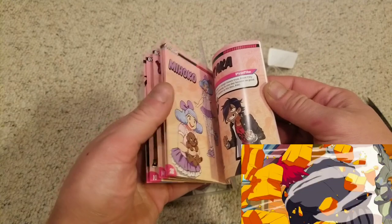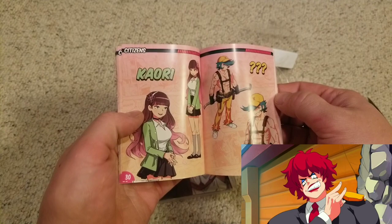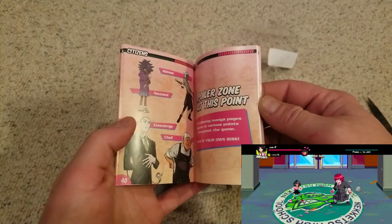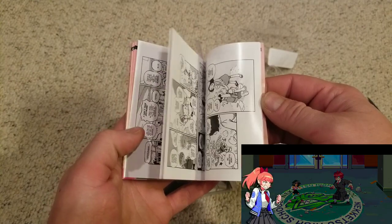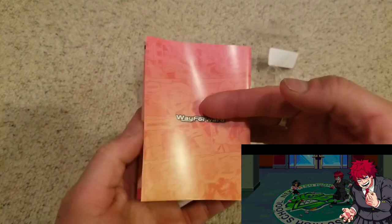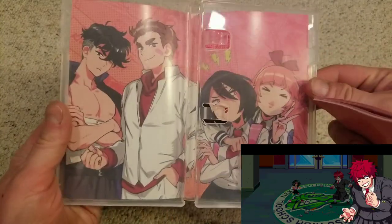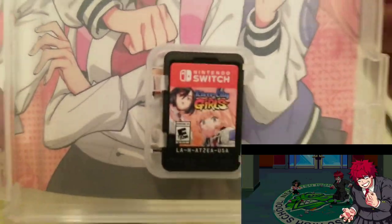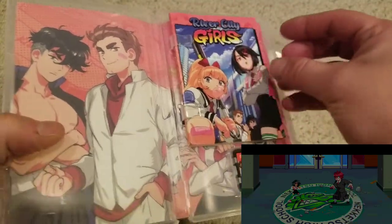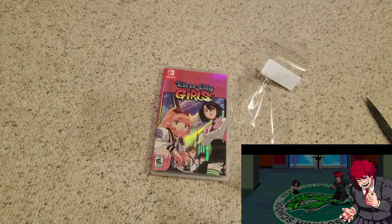I know this came out for the PS4 and the Switch. I don't know if it came out for Xbox, but we don't play Xbox around here — unless it's the Xbox 360. There's also a comic book in here, which is cool. WayForward developed it, and if you follow video games you've probably heard of them. There's the cart, the manual, and the game. This one cost me $40. That's River City Girls on the Nintendo Switch.